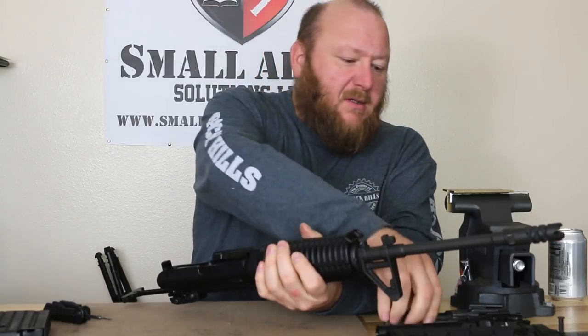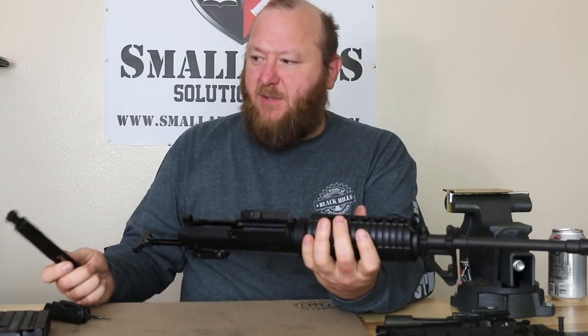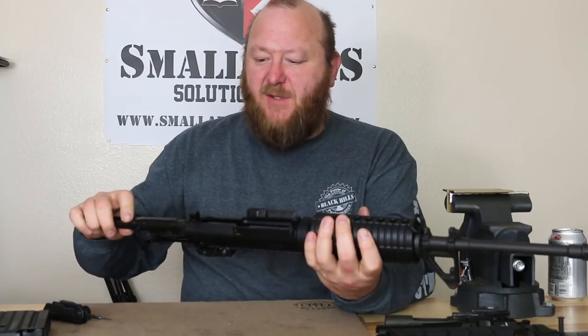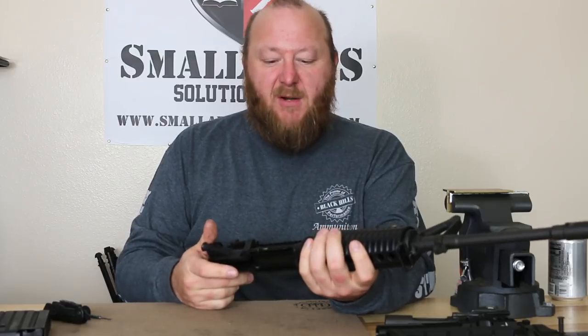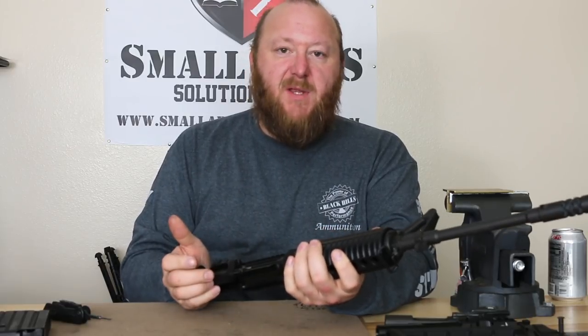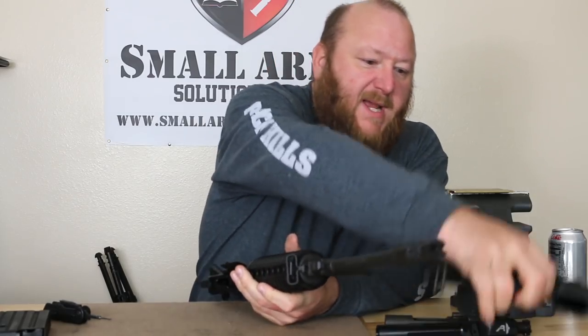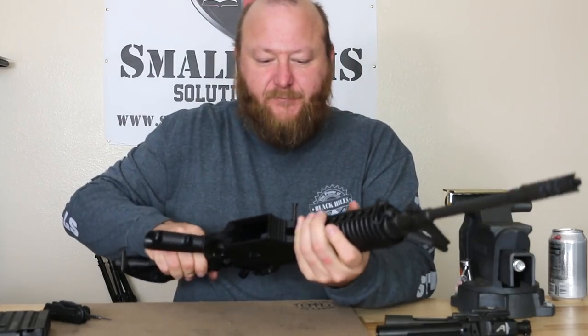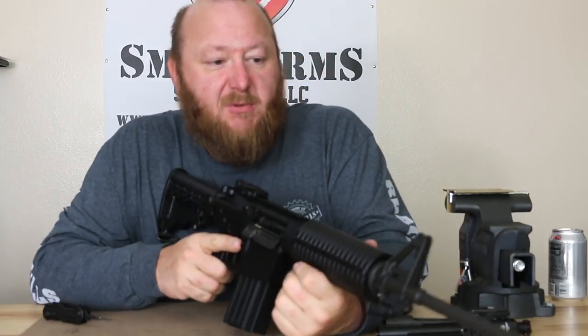You can use many similar enhancements — hand guards, additional pistol grips, stocks — all that is standard. The only difference really is the lower, upper receiver, bolt carrier, bolt, and charging handle. Everything else is factory standard, so you can put whatever else you'd like to enhance it. Now we're going to go to the range and see how this one shoots.